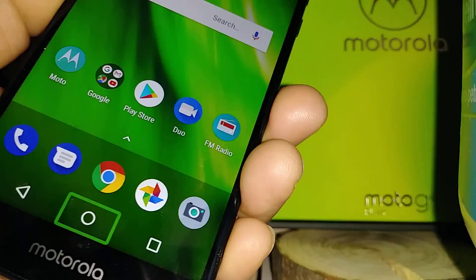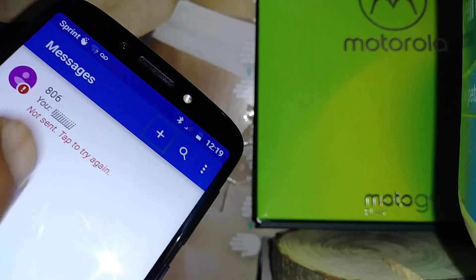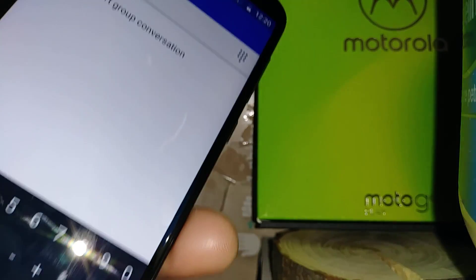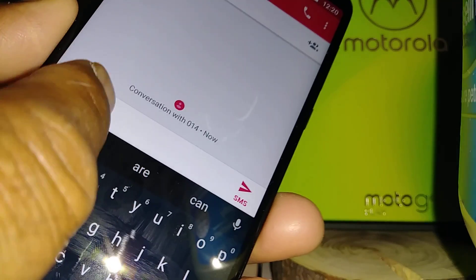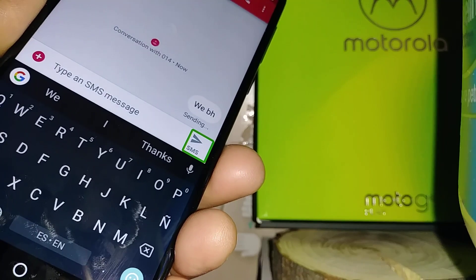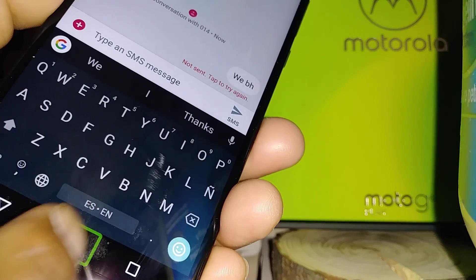Double tap to go back home. Open the text message folder. To create a new message, double tap. To enter a phone number, just type the phone number, select it, and double tap. Then go to the message field, double tap to type your message, touch Send, and double tap.